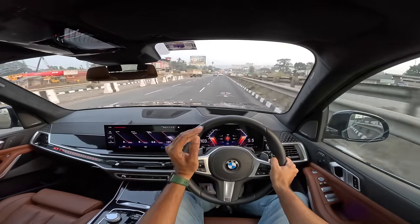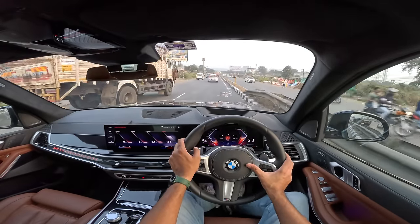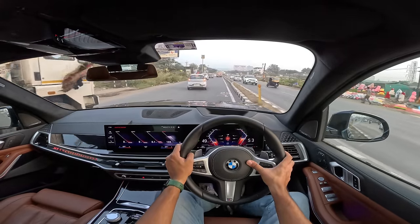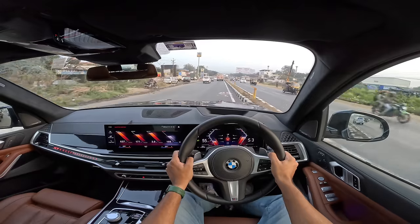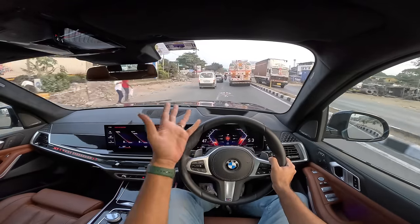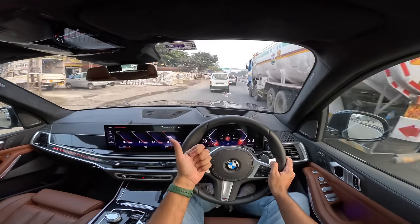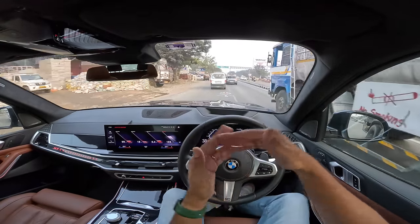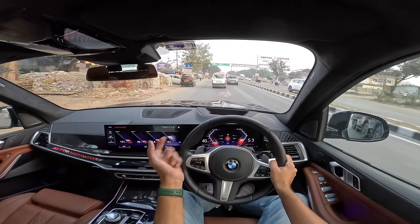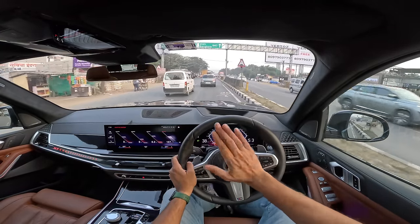Yes, the turning radius is just too much and the price has risen quite a bit as well, but in terms of performance, comfort, practicality, ride and handling balance — everything — this car absolutely knocks it out of the park. Many of you will say the Mercedes GLS is a very good car, but the X7 is just better. The GLS is fantastic but doesn't have the same ride and handling balance.